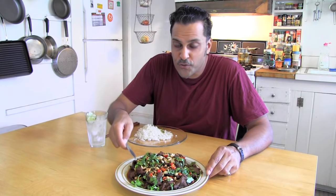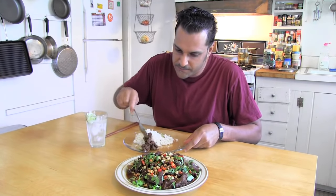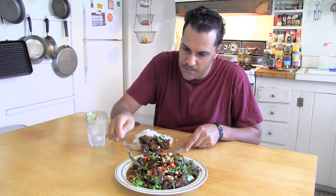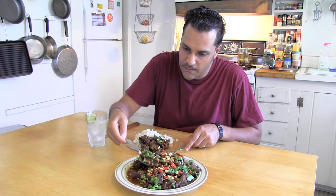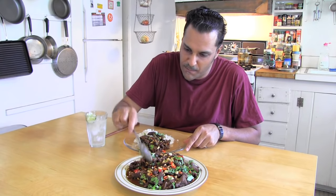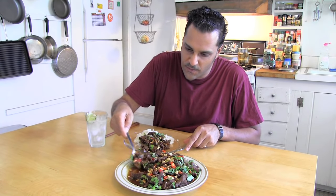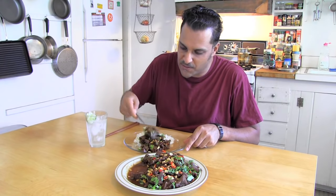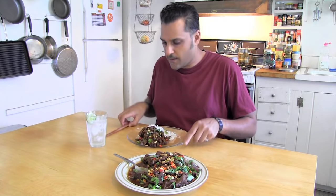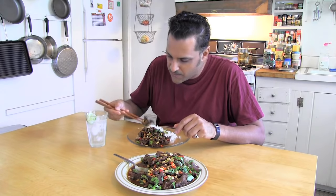And now, of course, we come to the money shot. And this is looking very tasty, I've got to admit. Such little effort. I marinated this for 20 minutes, just several ingredients. It took about five minutes to cook. And we have this beautiful dish here, which I'm about to tell you how it is.